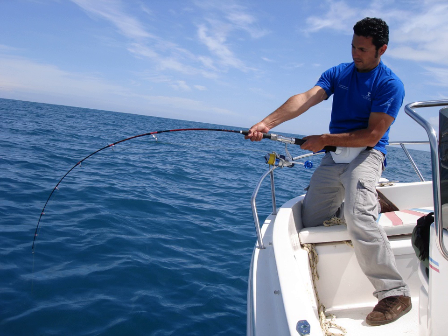Jigging is the practice of fishing with a jig, a type of fishing lure. A jig consists of a lead sinker with a hook molded into it and usually covered by a soft body to attract fish.